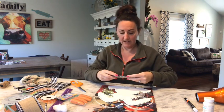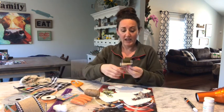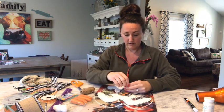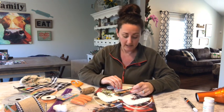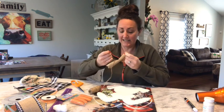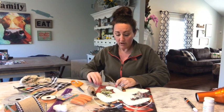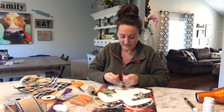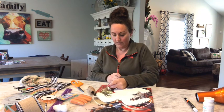Now I'm going to take twine, because I want that farmhouse rustic kind of look. I'm going to lay my ribbons right down in the center of this twine. I'm going to tie it kind of loosely at first, because I want to make sure I'm going to get it nice and centered. It is, so I'm going to pull it nice and tight and add a couple knots to keep it together — just three good, tight knots.